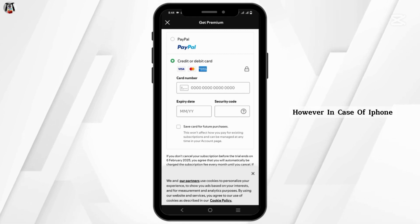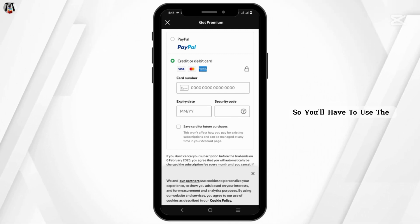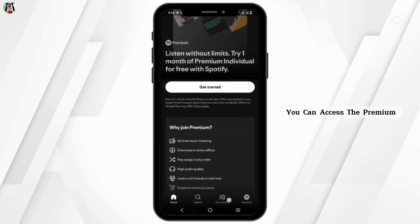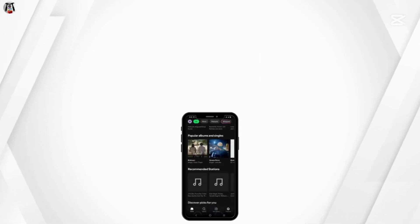However, in the case of iPhone, Spotify does not allow subscription directly from the app. So you will have to use a web browser such as Safari. You just have to go to the website and only from there you can access the premium options and continue with the payment plan.